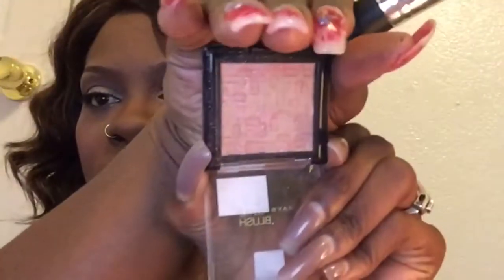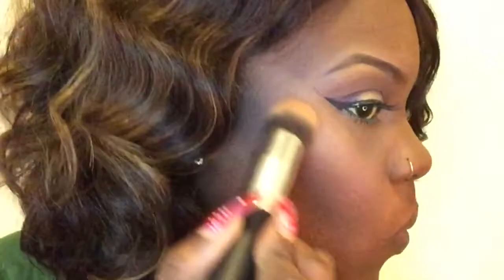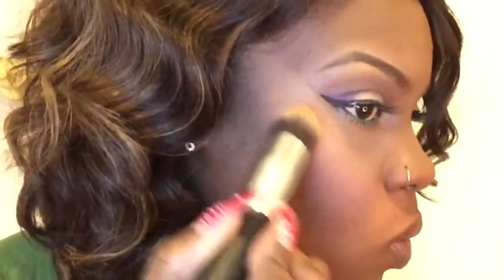Next, I'm going to be taking this bronzer product by Maybelline in Bronze Tapestry and I'm going to use that to highlight my cheekbones as well as my chin. I'm actually using the wrong brush to highlight - I couldn't find the brush that I usually love to highlight with, so I'm using the one that I set my under eye concealer with.